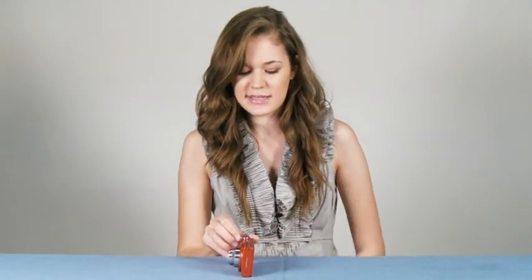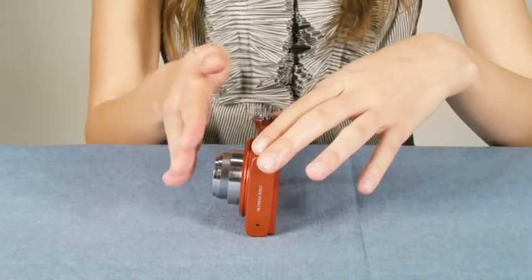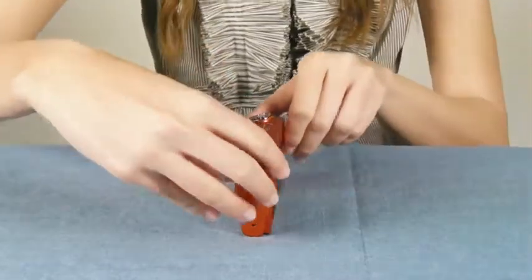Not only does the ST5000 have style, it also has an ergonomic design that allows people to take pictures more easily. It is made 7 degrees inclined, so its elevated angle allows it to sit on any flat surface and capture you in your favorite pose. Simply put, it is poised for your pose.